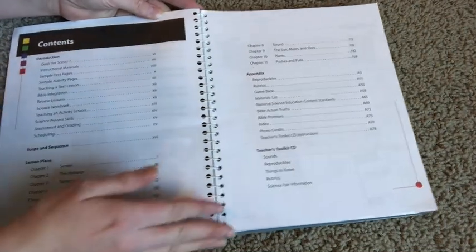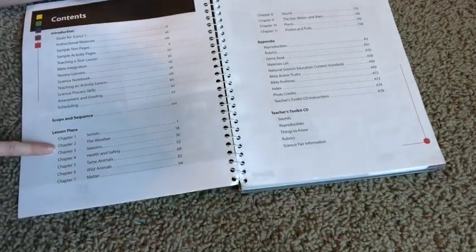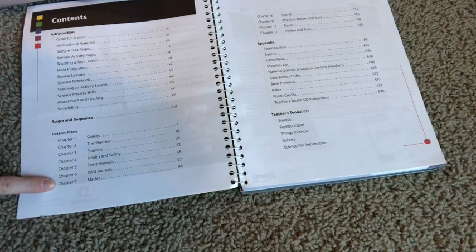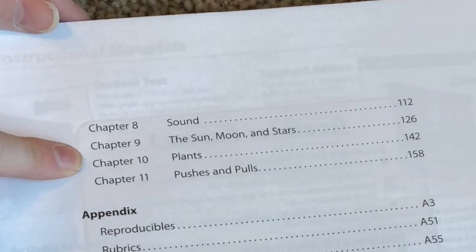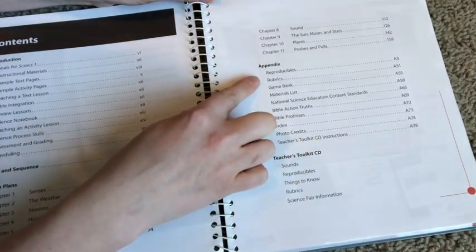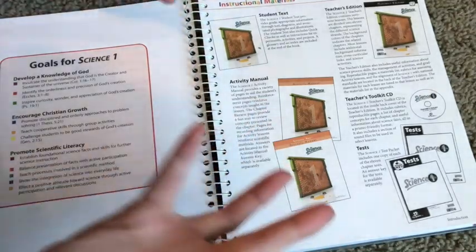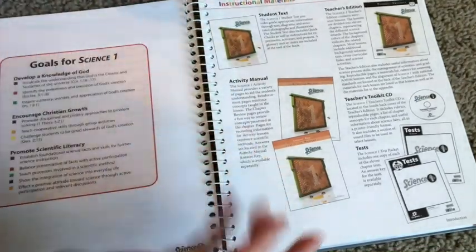Here is the table of contents. It goes through what you're looking at and the chapters you'll be covering. Chapter 1 is senses, Chapter 2 is weather, Chapter 3 is seasons, then health and safety, tame animals, wild animals, matter, Chapter 8 is sound, Chapter 9 is the sun, moon, and stars, Chapter 10 is planets, Chapter 11 is pushes and pulls. This text also comes with reproducibles, rubrics, games, and material lists. It is also a Christian-based curriculum, so you'll have references to God, creation, and how it all works together in God's great purpose.